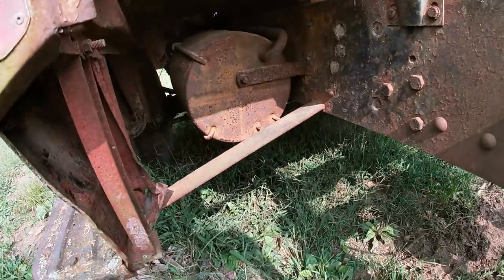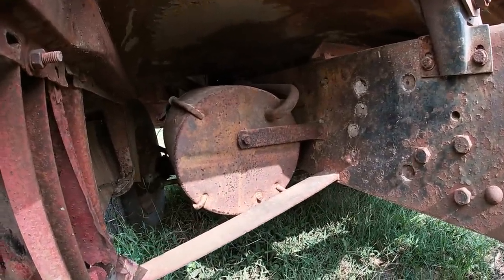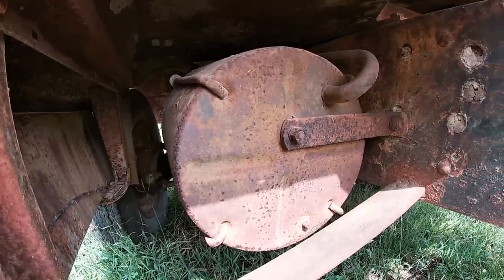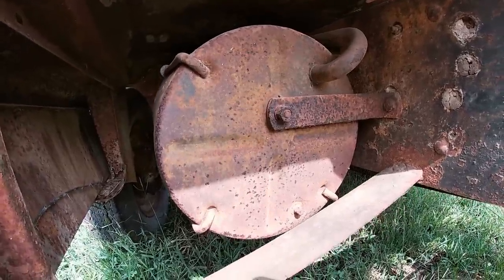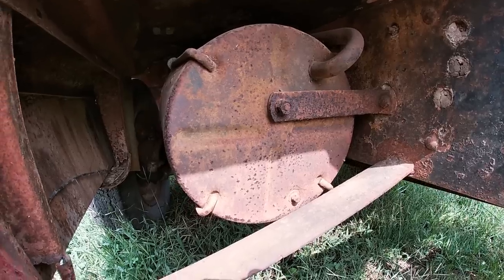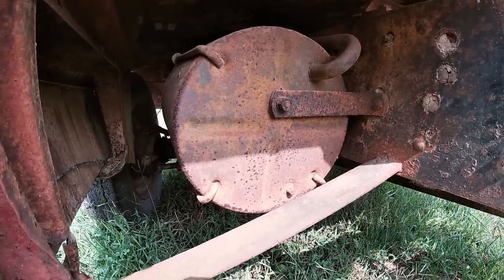This old truck has hydraulic brakes on it — I guess this is a Hydrovac system. A lot of older Fords use this. There's a canister down on the side of the frame that creates the vacuum for the brakes. These were notorious for being horrible systems, so when I get this truck up and running I'll probably just convert it over to HydroBoost, which I have no problem doing.